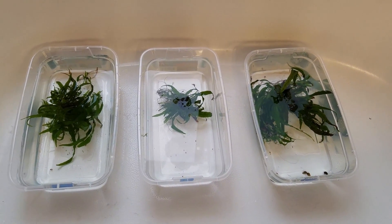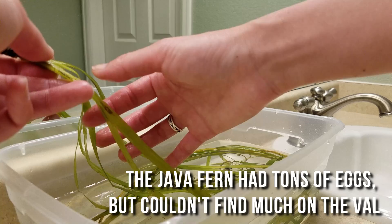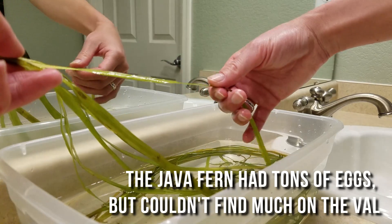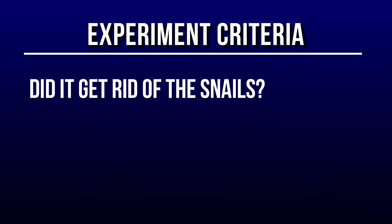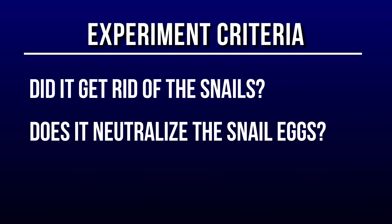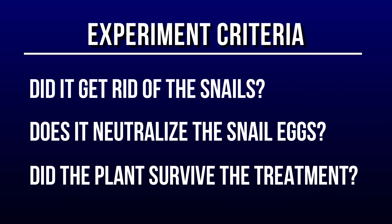Java fern is pretty hardy, so I also ran some supplementary tests to see the treatment effects on more delicate plants, like Vallisneria and Cryptocoryne spiralis. The criteria I'll be judging these methods on: A, did it get rid of the snails? B, did it also neutralize the snail eggs? And C, did the plant survive the treatment?